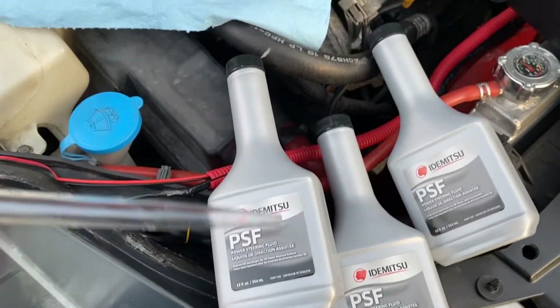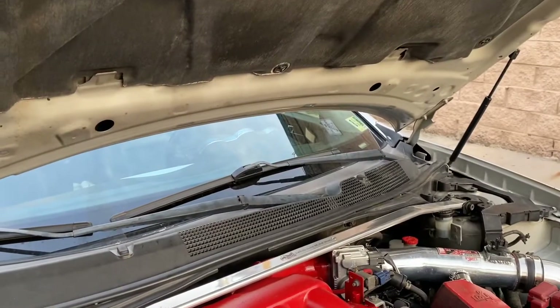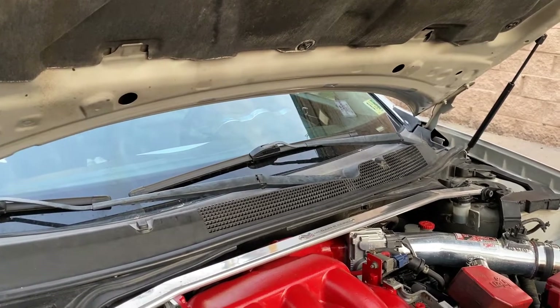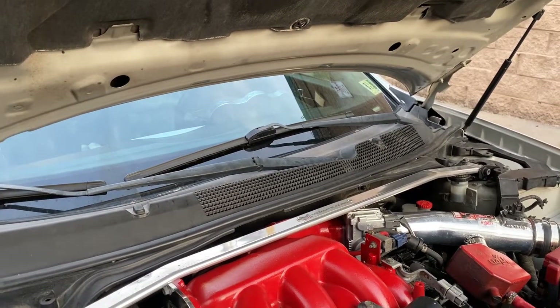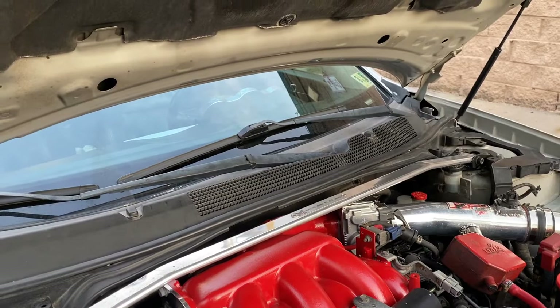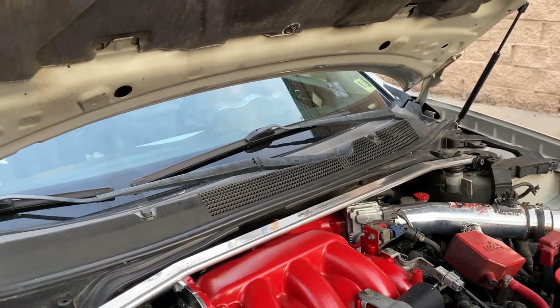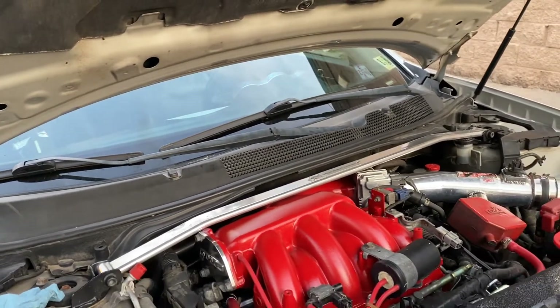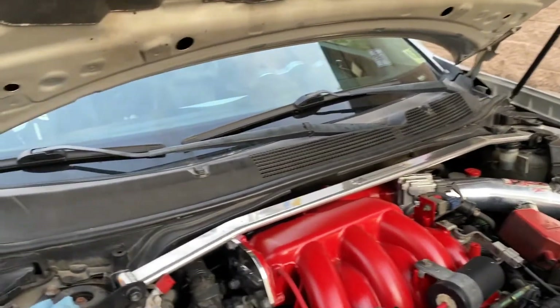Then we're gonna put some new power steering fluid in. We're gonna turn the car to the ON position without starting the engine, and we're just gonna rotate the wheel from lock to lock — all the way to the left and all the way to the right. Let me show you what I'm talking about.